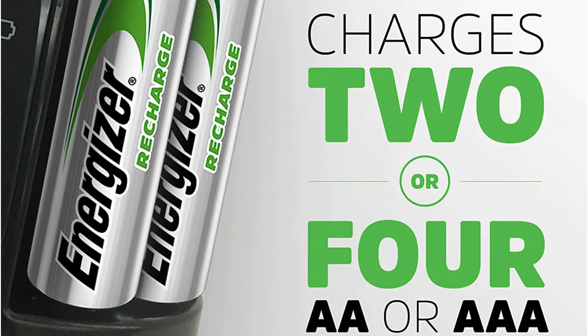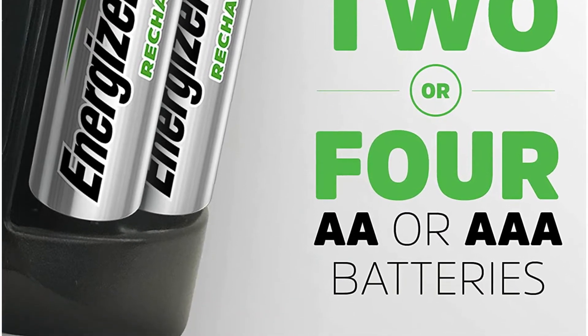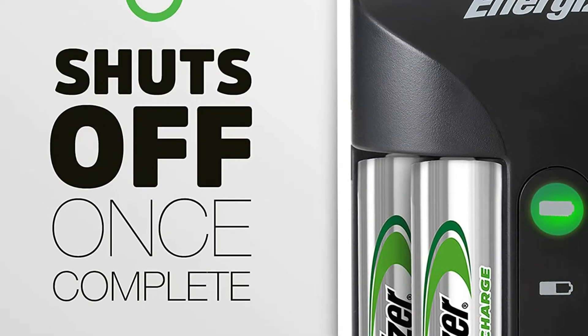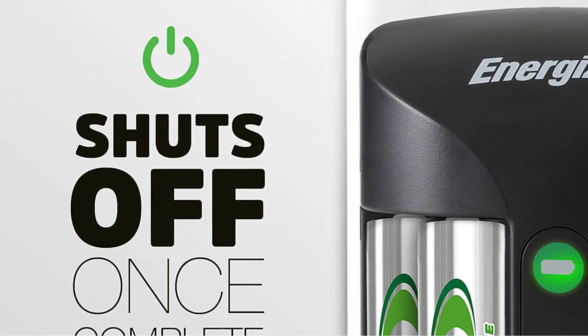One drawback is that you can only charge two or four batteries at a time — it can't charge one or three. Fortunately, getting around this isn't too difficult, especially since a starter set of four Energizer rechargeable AAs is supplied. The Recharge Pro is an excellent choice for any household with a large number of battery-powered gadgets.